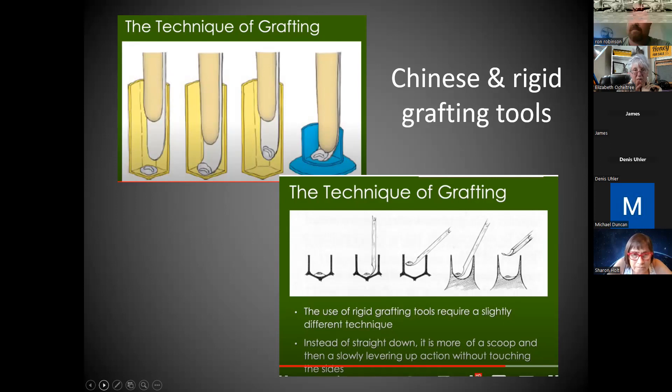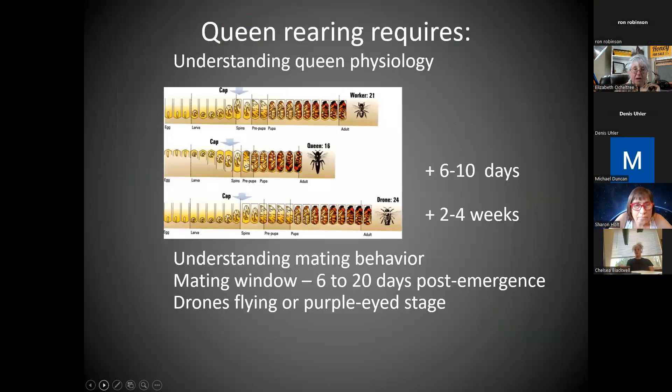In that 15-minute video, they go through the different tools — the Chinese tool at the top. I could only make the rigid one work, but after watching his explanation, I'm going to give the Chinese tool another try. There is a lot of queen physiology and mating behavior, but we're just going to stick to that mating window — we need good weather six to 20 days post-emergence and those drones flying. No problem, we've got that.